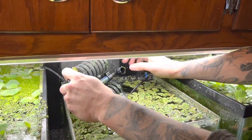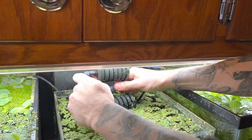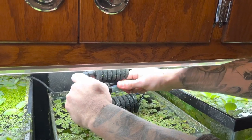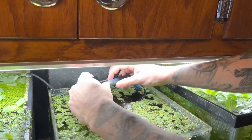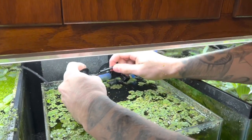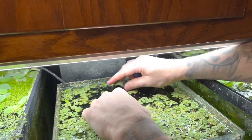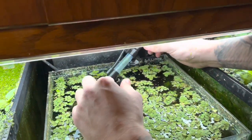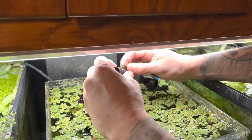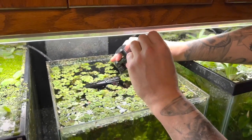That leads me to believe something is wrong with the filter unit itself. So I break down the neck — with these you can take them apart — and then I plug just this part in to see if it works. This is not working, or it's barely working, so something is wrong in between here and the tube itself.